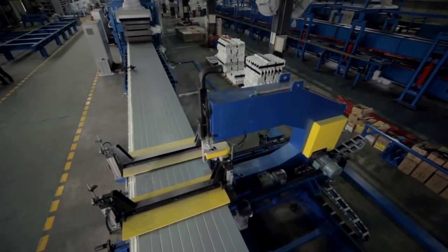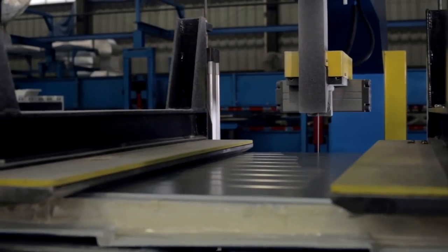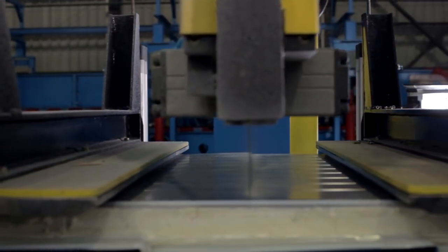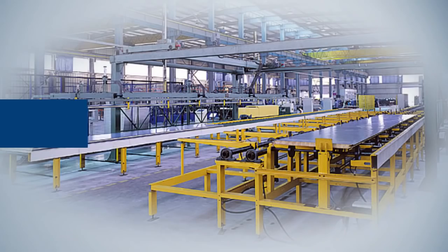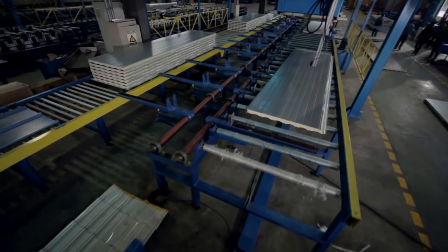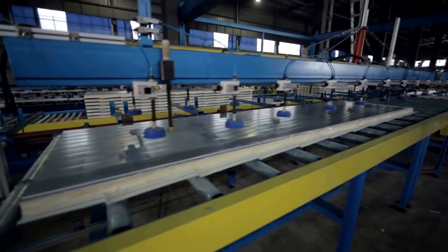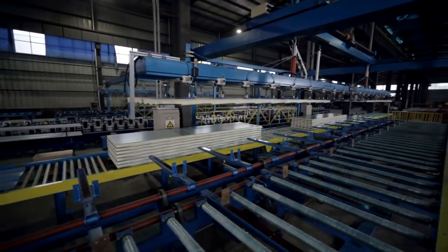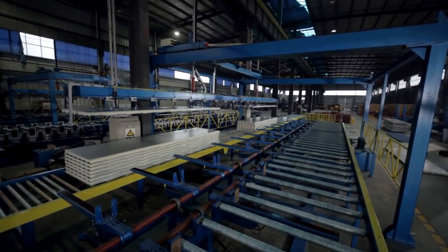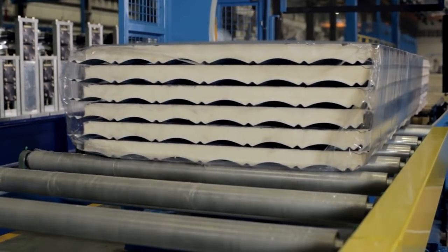The bandsaw consists of cutting devices and front and back conveyors which can expand and retract. It cuts products continuously according to the lengths set in the console, and a large power dust collection fan cleans dust particles when the bandsaw is working automatically. The stacker realizes automatic stacking using vacuum suction cup grasping technology to protect the panel's surface paint. When power or air is suddenly disconnected, the suckers can still work to prevent panels from falling. The packing system consists of packing devices, front conveyor, and back conveyor, wrapping products uniformly with film to effectively protect product surfaces.